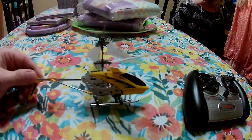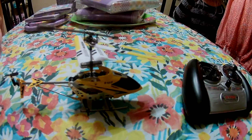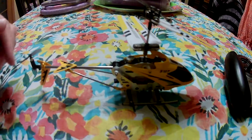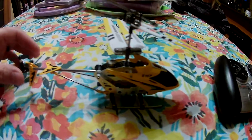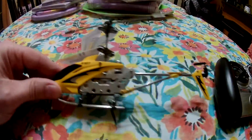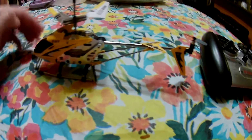They're about $20, you can get them for like $15. It comes with a little USB charger that you plug into your computer or any USB wall socket like a phone charger, with a little plug that goes into a small square port on the helicopter to charge it.